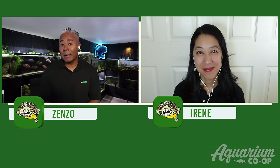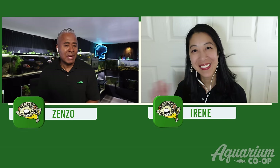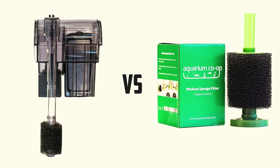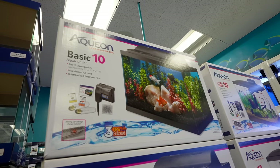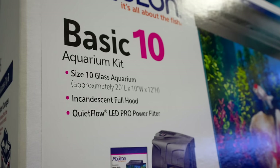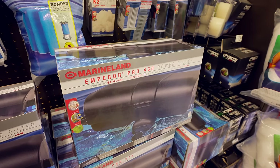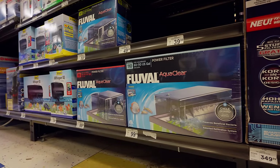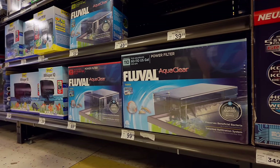Hi everyone, I'm Zenzo with Aquarium Co-op and today I have my colleague Irene with me. We're going to talk about hang on back filters versus sponge filters. Irene's going to kick us off with why she likes hang on backs.